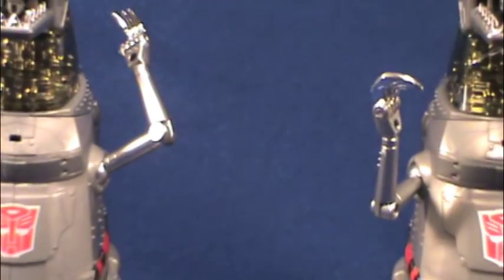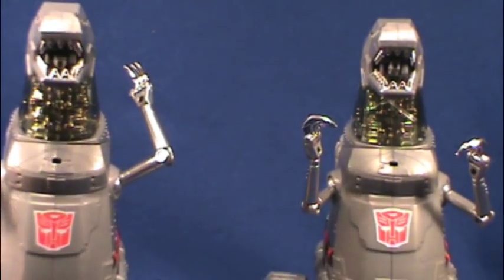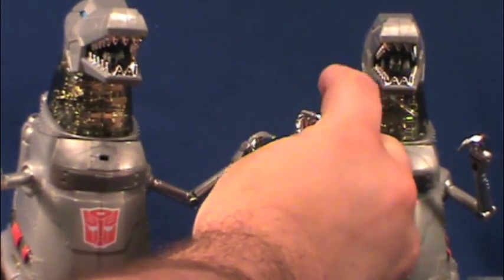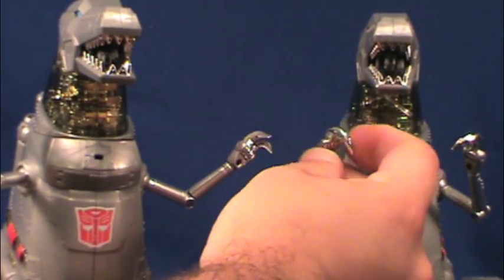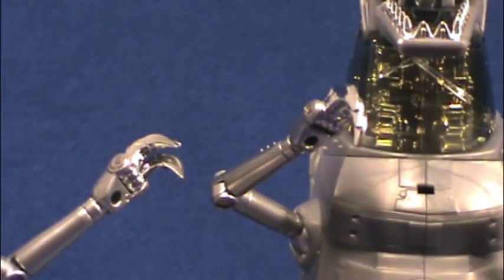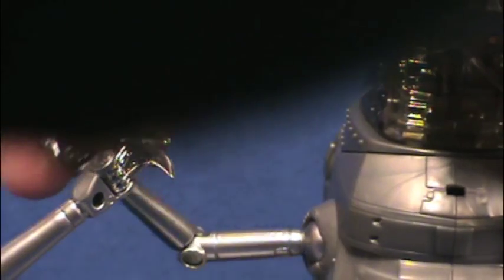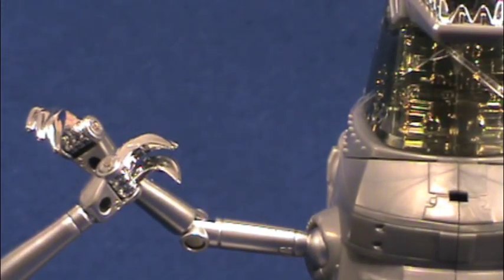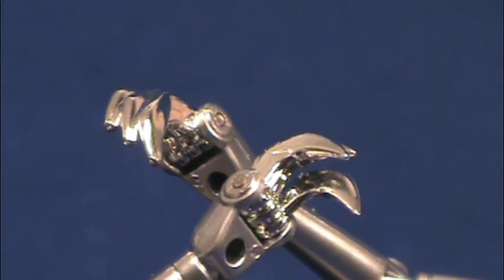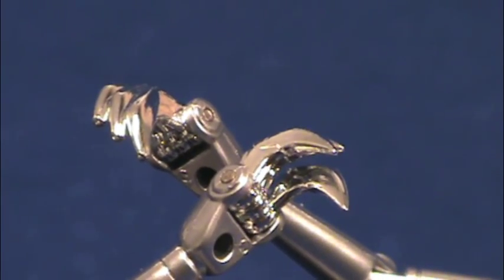I'm going to compare the hands for you. The Takara one has sharp blades, while the Hasbro ones are a little bit rounded off, but not too much. So while the Takara ones are a little bit sharper and the Hasbro is a little bit rounded off, it really doesn't make that much of a difference.